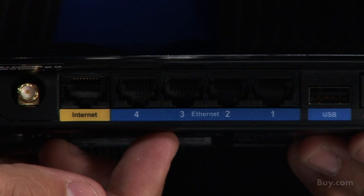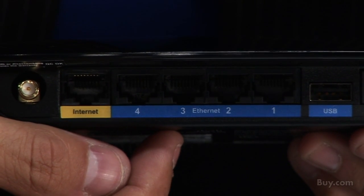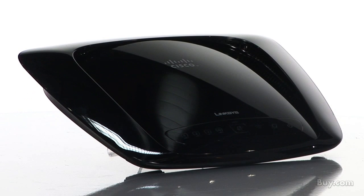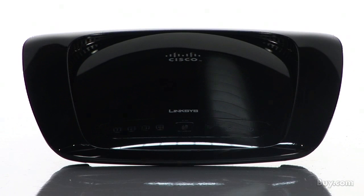This router has four gigabit Ethernet ports, so you can connect your gigabit-enabled storage drives, computers, printers, and other network devices. The Setup Wizard works with Windows XP or Vista and also runs under Mac OS X 10.4 or higher.